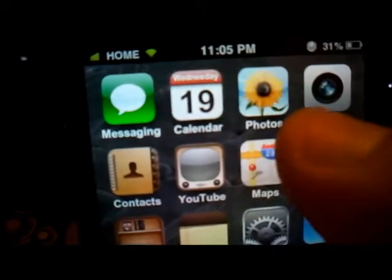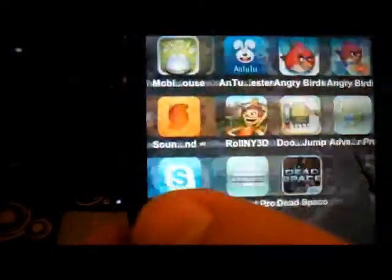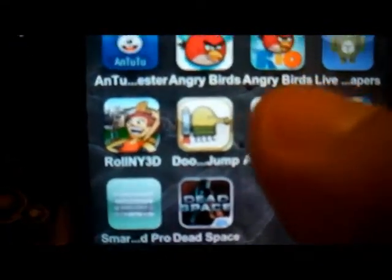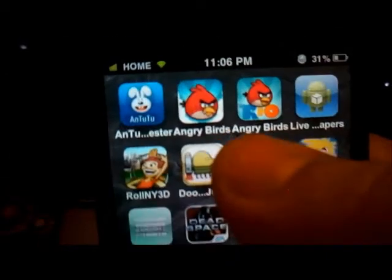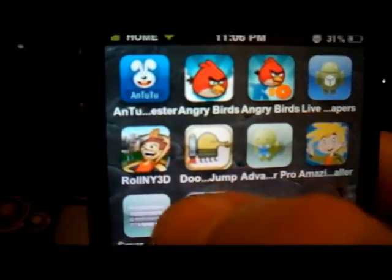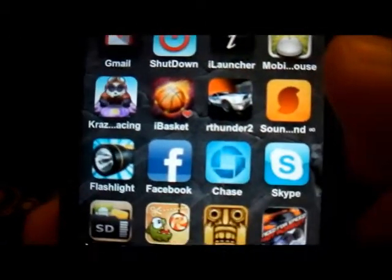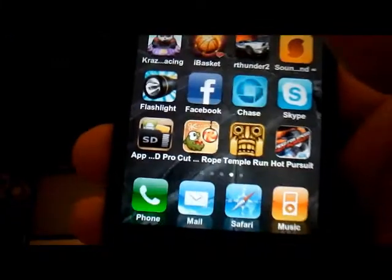Once again, all the applications are in English because I had converted it. It's very fast — if you install it, you're going to enjoy it because it's super fast. I had a problem before where installed apps like Angry Birds would continue to say 'Angry Birds' instead of 'Angry Birds Rio' and so on. With this ROM, you're going to be able to see those differences, and all the apps look just like you'd see them on the iPhone.